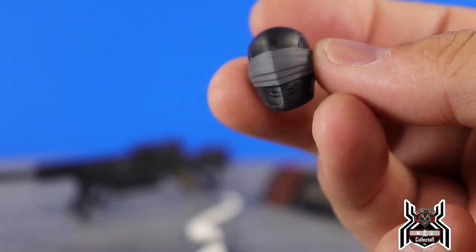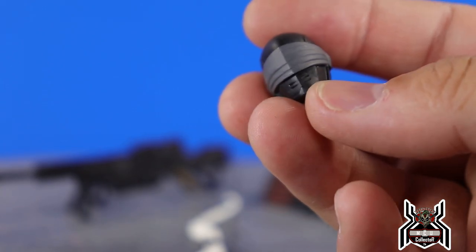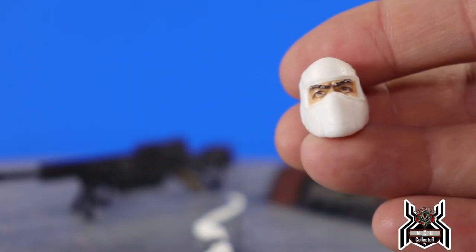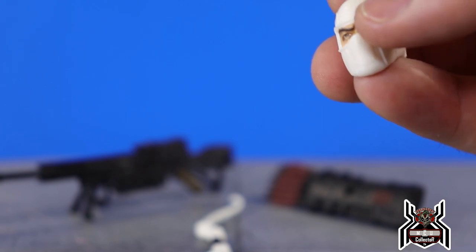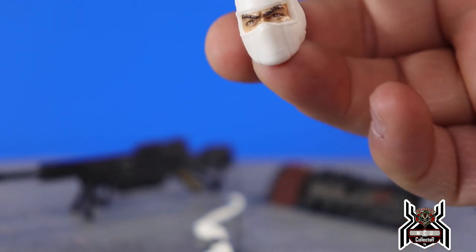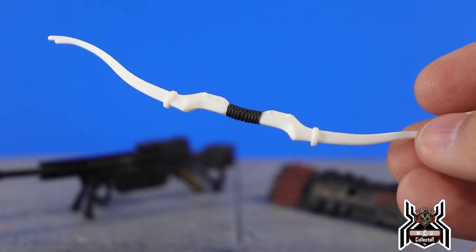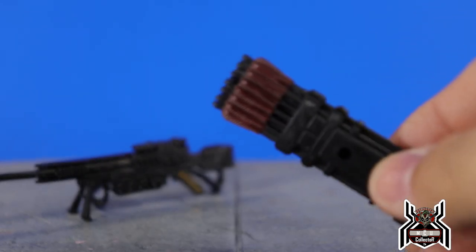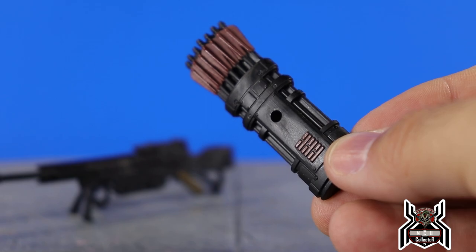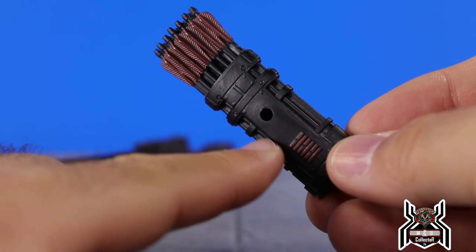We get a new Snake Eyes head — the same head that came with the regular release Snake Eyes. The visor is a gray color rather than very flat black, which is a nice touch. Then we get a Storm Shadow head — the same Storm Shadow head from the Arctic Missions Amazon exclusive, just painted white instead of black. For the bow, the bow itself is the same as Storm Shadow's, just with different paint — white and black for the handle. The quiver and arrows are also the same as Storm Shadow's, just in different colors.